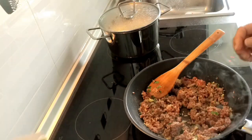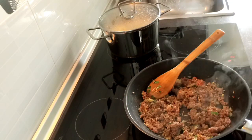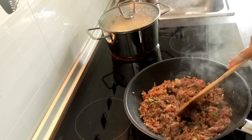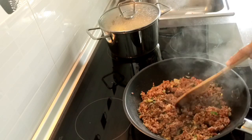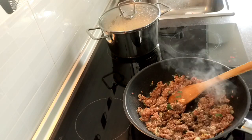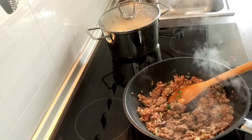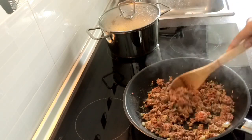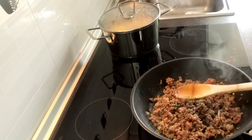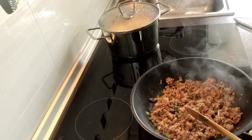We put the stock cubes — doble caldo vegetables. A little bit of salt. And we will wait until it will be cooked. Then we will set it aside and smash the potato.